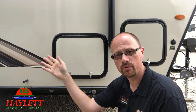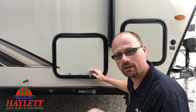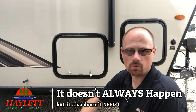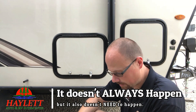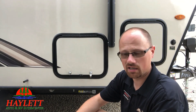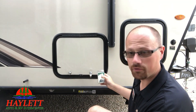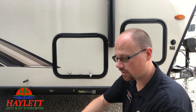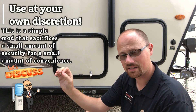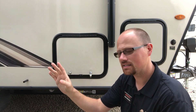Seeing all the used campers that come in all the time, I can tell the ones that have had only one side or the other latched and locked properly. So what do you do? Is there anything you can do about it? The answer is yes, and it's less than $10. Now understand, you are going to give up a measure of security doing this in theory, but I think it's an easy thing to overcome.